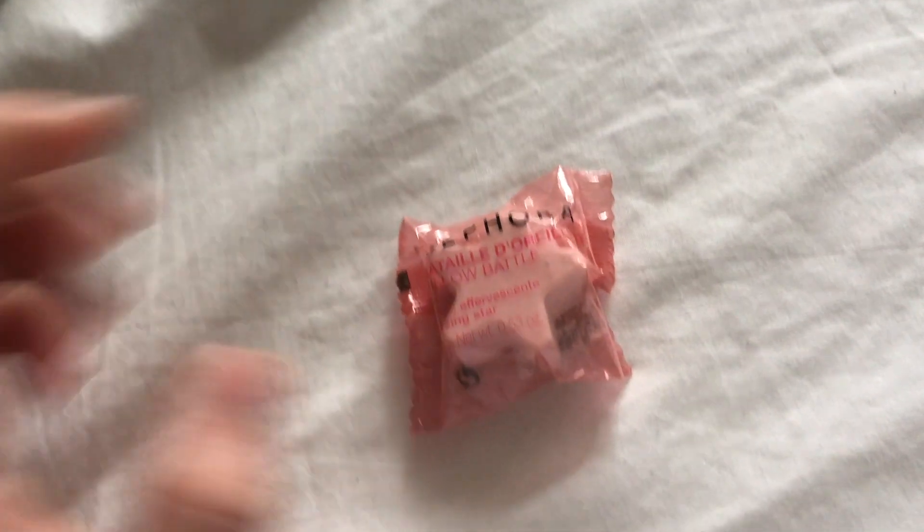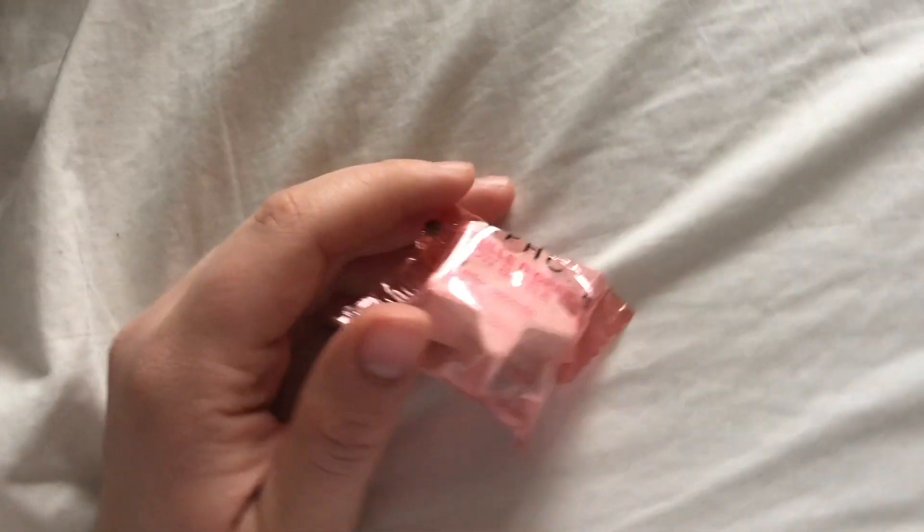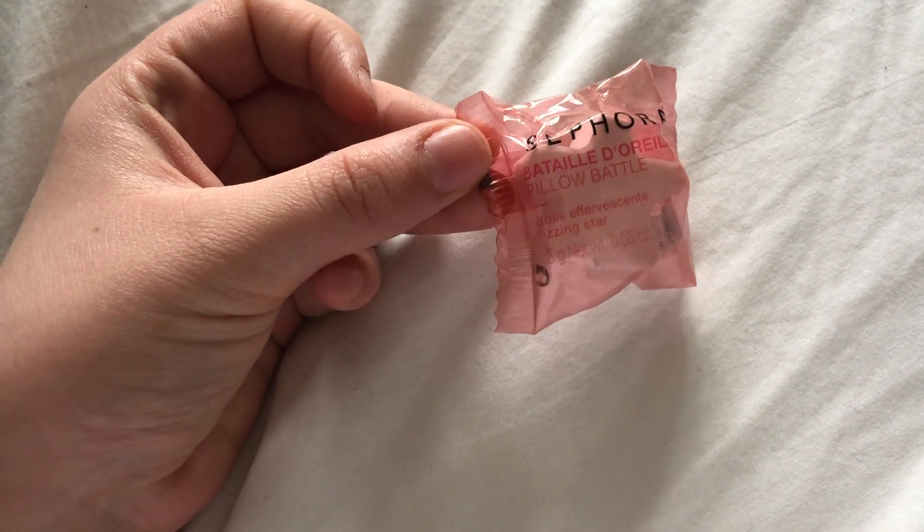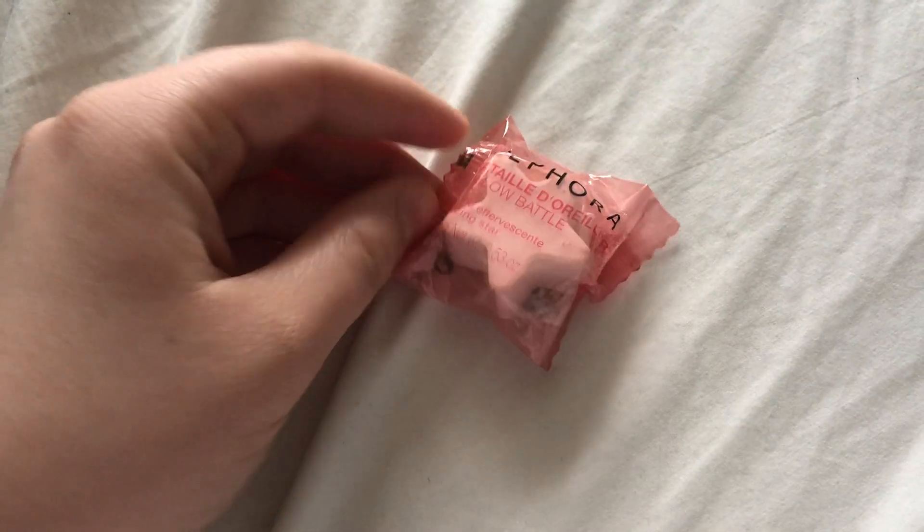In my bath today I'm going to be using — because I feel like having a bath is better when you're pampering — I'm going to be using this Sephora Fizzing Star, which will be lovely.